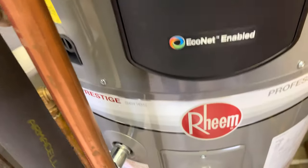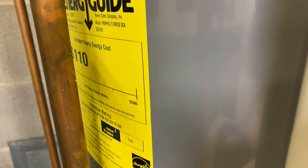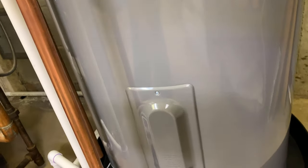Let's do a quick alarm test. Actually, I should show you: $110 a year is what this is estimating if you have 12 cents per kilowatt-hour in your area. My article talks about how to calculate that for yourself.